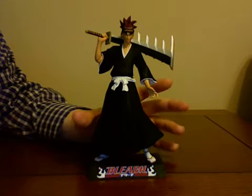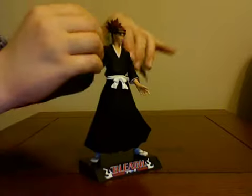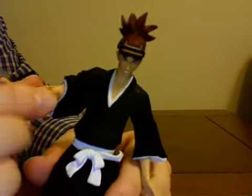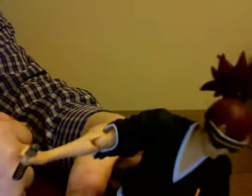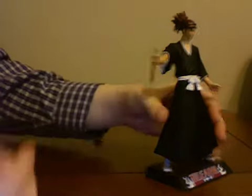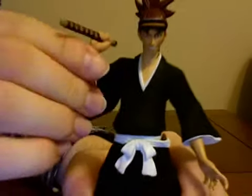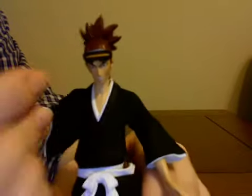Renji's articulation — I'm going to get to that first before I talk about the sculpt. I'll use the sword first. His arm rotates to a degree right here at this joint, but I wouldn't do it too much because it has a single jointer — this joint snaps onto that joint, so I can easily see that breaking. It's not a prong joint where you've got two parts that snap in and move. So just be careful with that. His arm doesn't extend outward, but it folds all the way up, so he can be posed with his sword resting on his shoulder. That's really all the articulation he has in that arm.